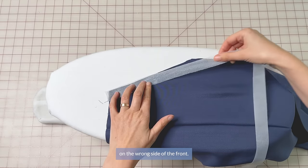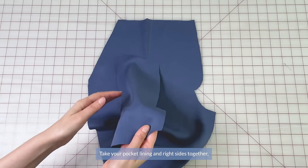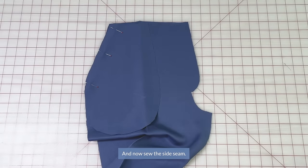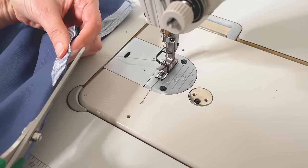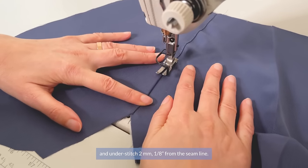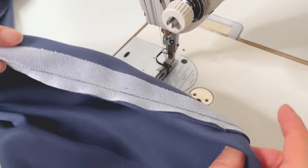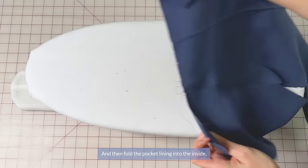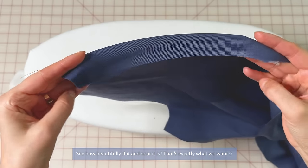Apply interfacing to the pocket opening edge on the wrong side of the front. Take your pocket lining, right sides together, line it up with the front leg and pin — the side seam should match up with the side seam of the pant leg. Sew the side seam, then sew the pocket edge on the interfaced side of the opening. Open up the seam, making sure the seam allowances are facing towards the pocket lining, and understitch 2mm from the seam line. After understitching, trim the seam allowances to about half so they lay nicely, then press the open seam.